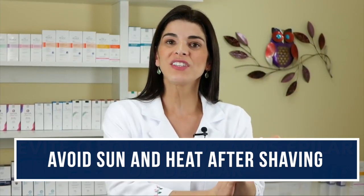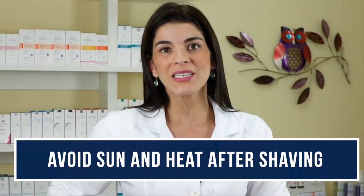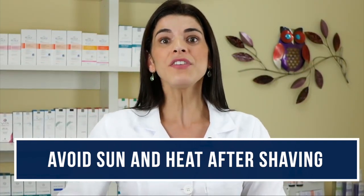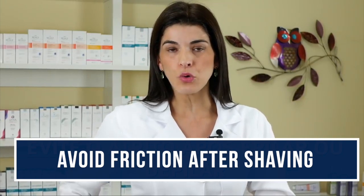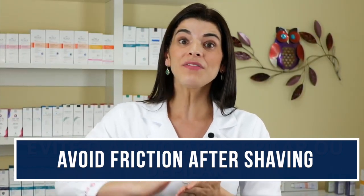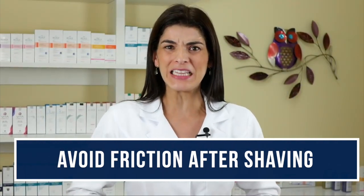When you do the epilation, avoid the sun. Also avoid friction — for example, in the lower limbs like the legs or in the armpits. If you just had an epilation and put on tight pants, you've just had an inflammatory process and keep rubbing with those tight-fitting pants, the temperature increases, and it will pigment for sure. Therefore, after epilation, put on light pants or a long skirt. This makes it much easier.